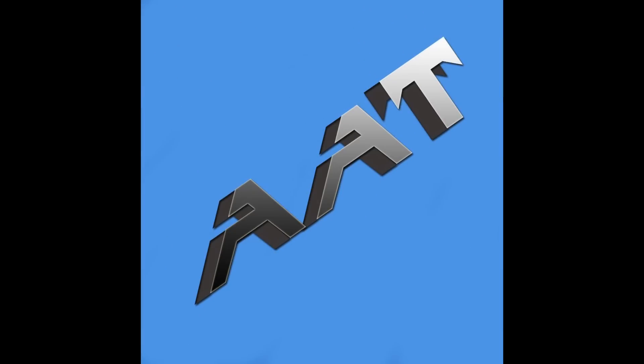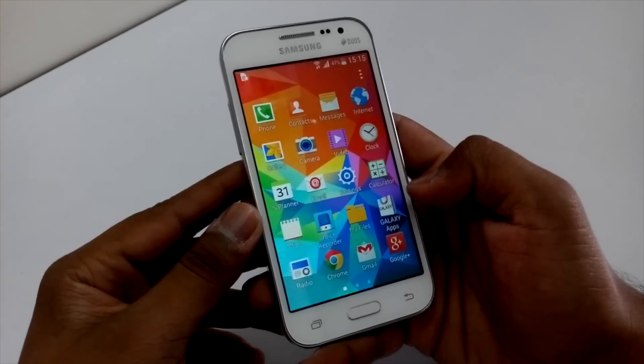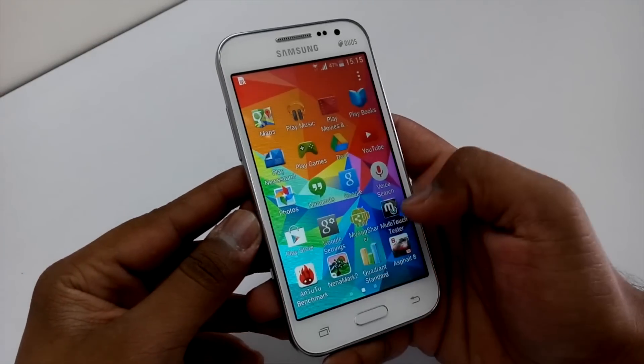Hey guys, this is Saurabh Nahar here from All About Technologies, and today we will be taking a look at the benchmarks on the Samsung Galaxy Core Prime. So let's start.